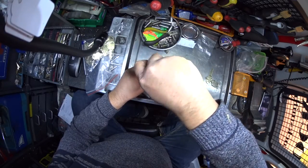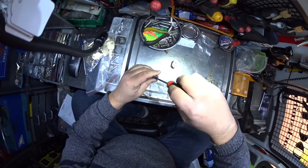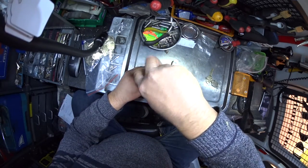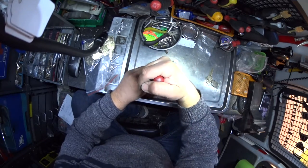Then we can put it back into the lock, and that is how we reconfigure an oval cylinder to suit a new key. Rather than buy new cylinders, reconfiguring is cheaper.